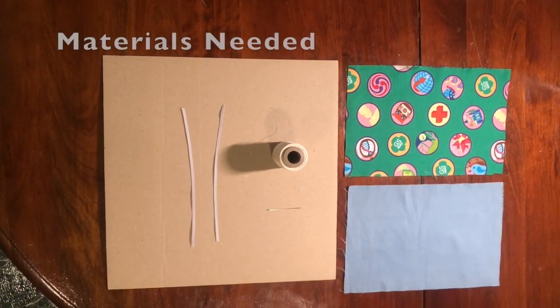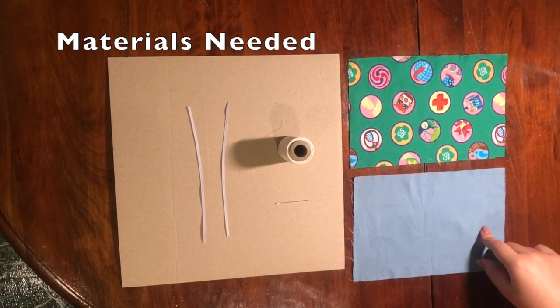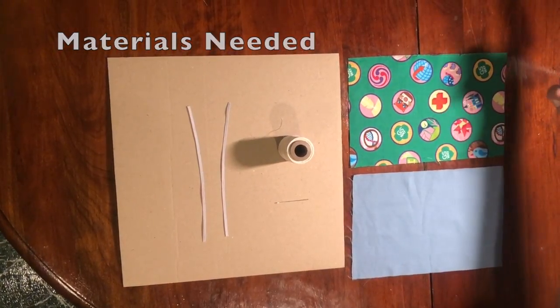Let's get into the materials that you'll need to sew your very own mask. You will need two 6x9 inch pieces of fabric, two 7 inch pieces of elastic, a needle and a thread, or a sewing machine. I will be using a sewing machine.